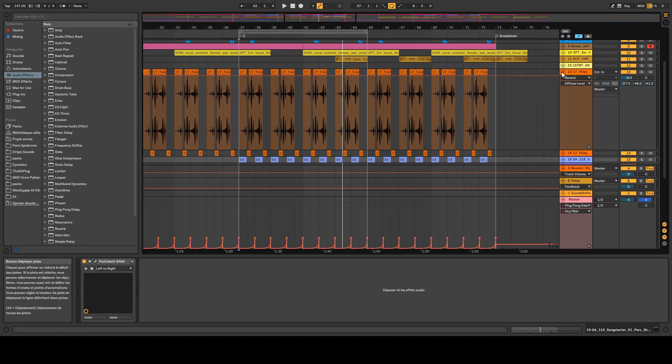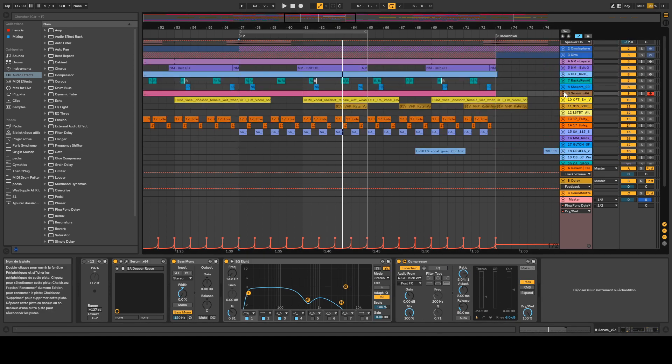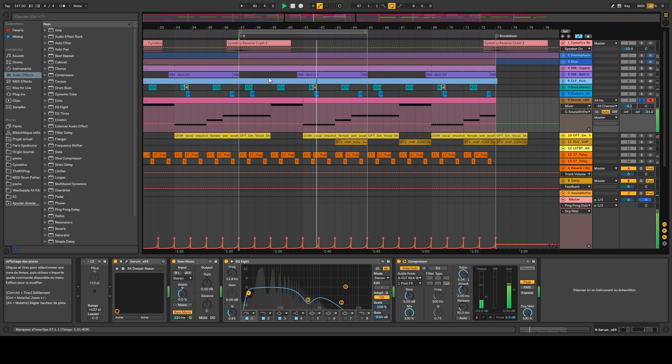Let's move to the bass. I have a preset on Serum called Deeper Reads. I added the Utility from Ableton Live to make it mono, then cut some of the high frequencies since we don't need them on the bass, and some of the extreme low frequencies since we won't hear them anyway — it'll make it less muddy. Finally, I added a compressor with a little bit of sidechain on the kick. The bass has a lot of low-end, and I love it.